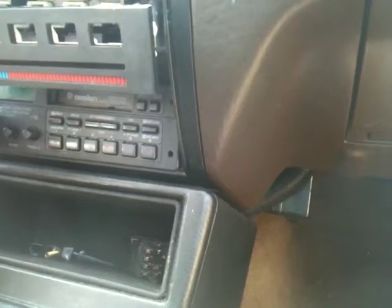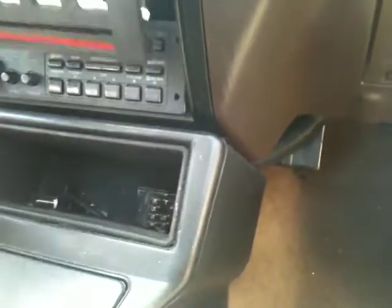As you can see, the AC controls need to be put back together — maybe a little bit of super glue will hold it. Looks like everything's here except for the rotary knob for the fan, which is probably stuck on three. And it's cold.